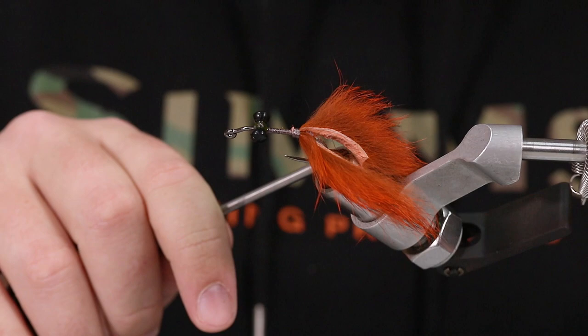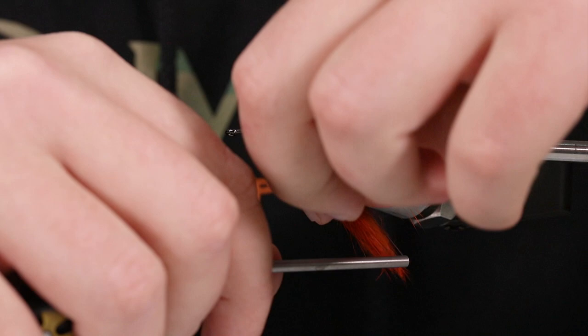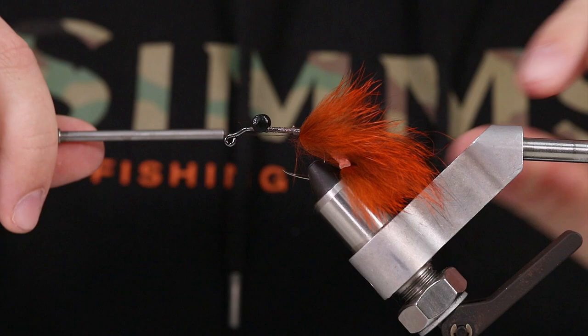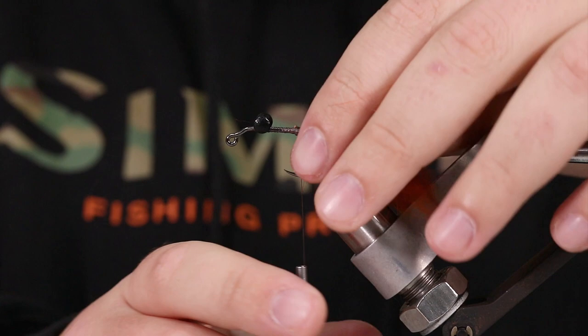One thing to help with that is to come in here and do X wraps around these claws. I'm going to pull that back and come backwards with my thread, create a little bit of an X wrap there, come back and do the same thing on this side. One little X wrap on each side. So now they're going to permanently stay splayed out even though that dubbing ball does help.